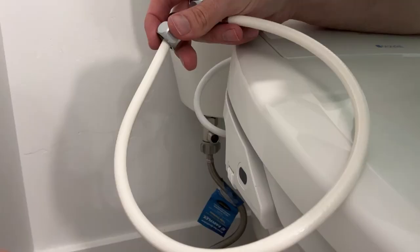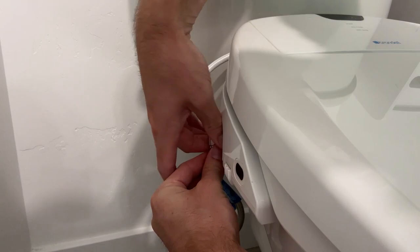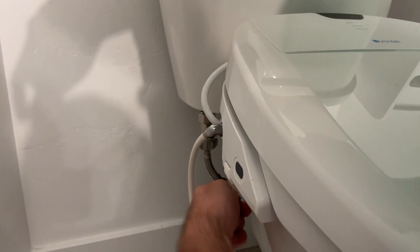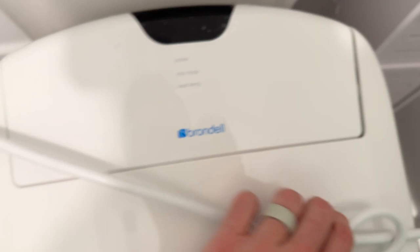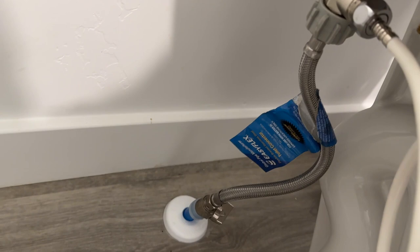The last thing to do is grab the little hose and screw it into the side of the bidet, then screw the other end into the T-valve. Once hooked up, plug the bidet in and turn the water on. You do want a GFCI outlet in your bathroom for this. Before plugging in, turn the water on first to make sure there are no leaks — and you can see there are no leaks, we are all good to go and the toilet is now filling up.